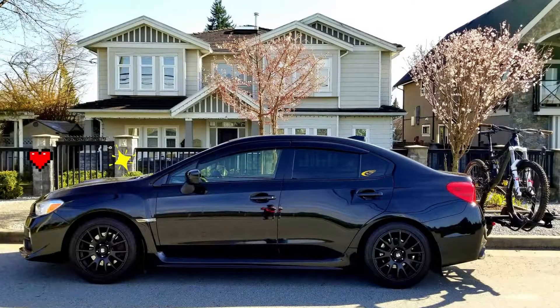Hey guys, this is Partey from Dash Car Productions. Before we start today's video, I just want to give a quick shout out to my buddy Nick — he has a 2015 WRX that he modified quite a bit. He let me drive his car, we went for a ride, and that car is absolutely fantastic. It really shows how much potential the WRX has.